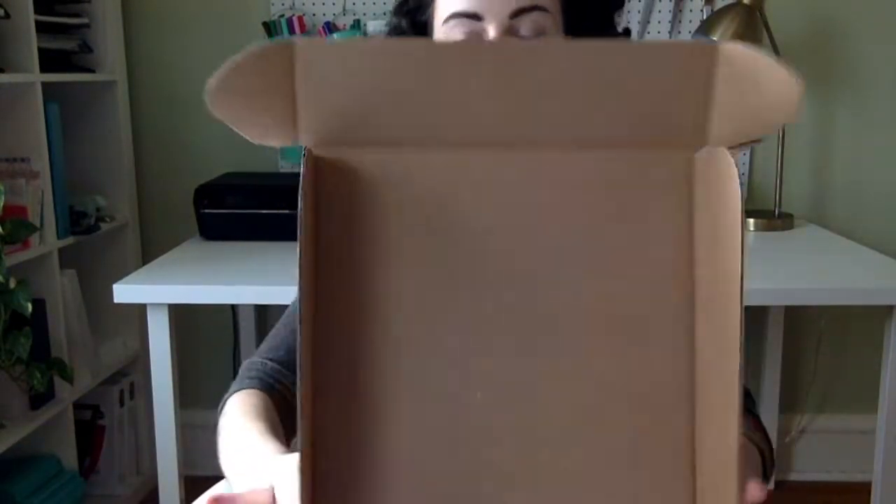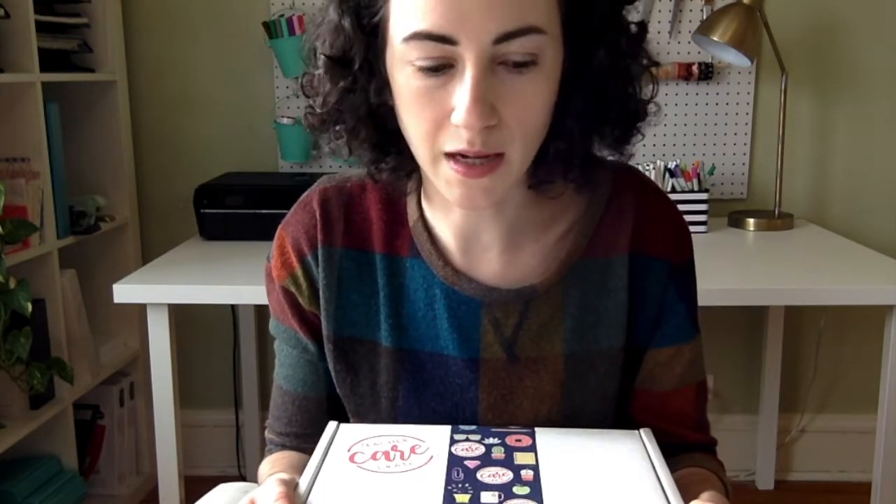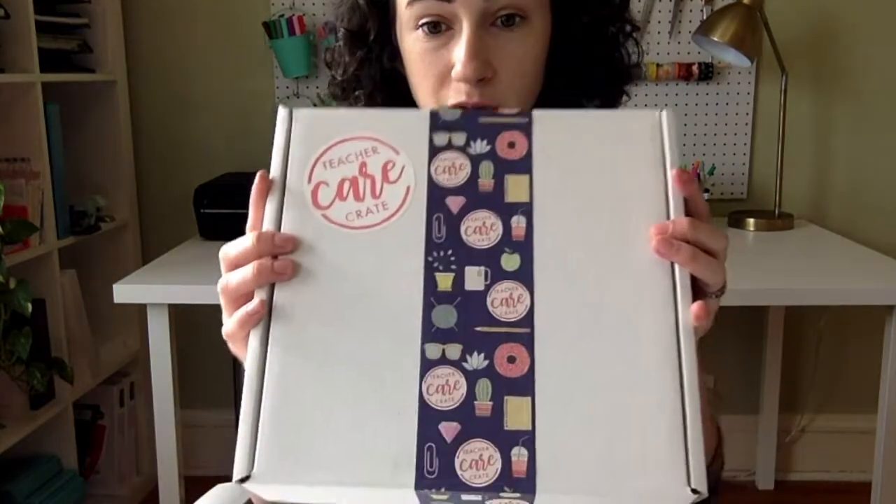This month's crate has been sold out for a while, but if you're interested in subscribing starting with the December crate, you can log on to teachercarecrate.com on November 15th at 7 o'clock Central — that's 8 p.m. Eastern. I'm telling you the time because the last couple months they've been selling out within a few minutes, so just want to let you know. The November crates, if you have already subscribed, will go out on November 15th. Thanks for watching!